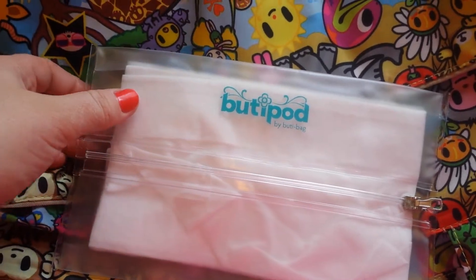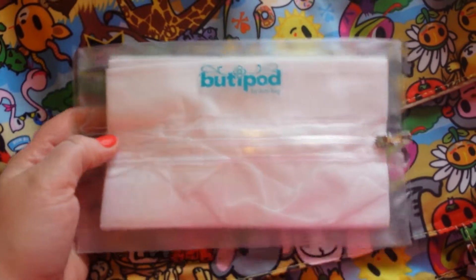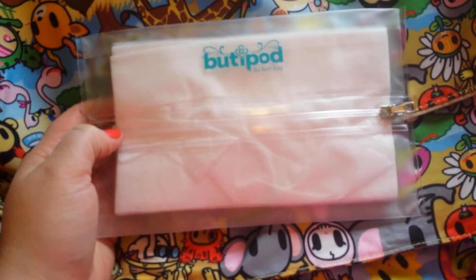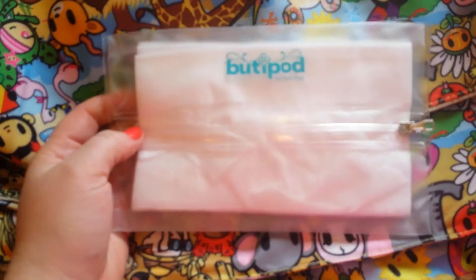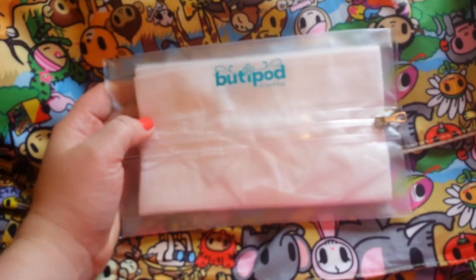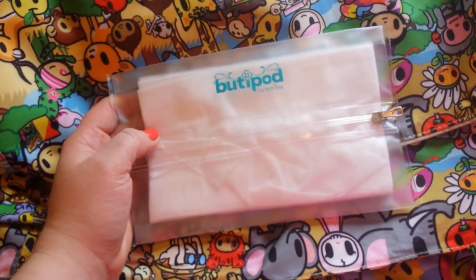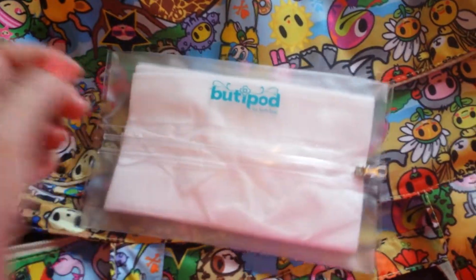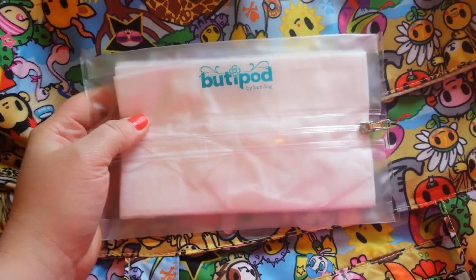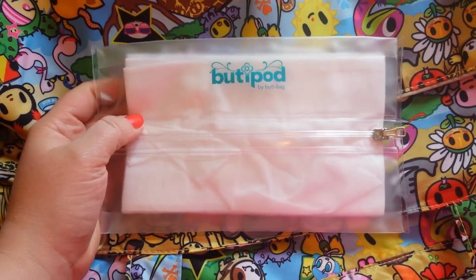Moms and dads, today I am going to show you the Booty Pod by Booty Bag. It is a plastic carrying case mostly used for diaper wipes or any kind of wipes, but you can also put in your makeup, your keys, whatever you need it for. Basically it's just a nice storage for the diaper bag or any other type of bag that you want to put it into.